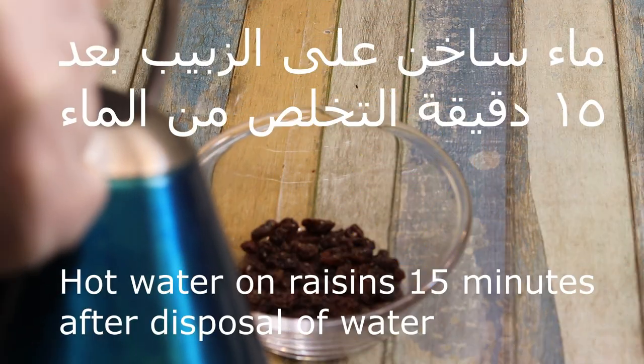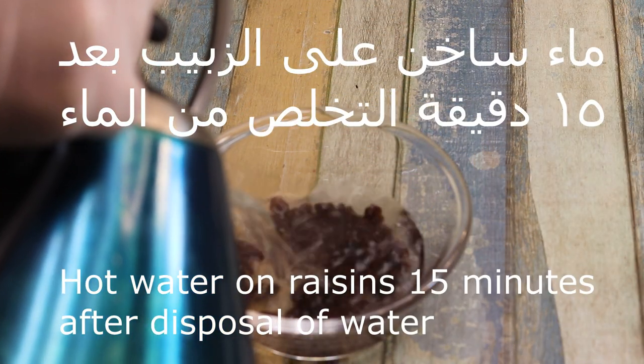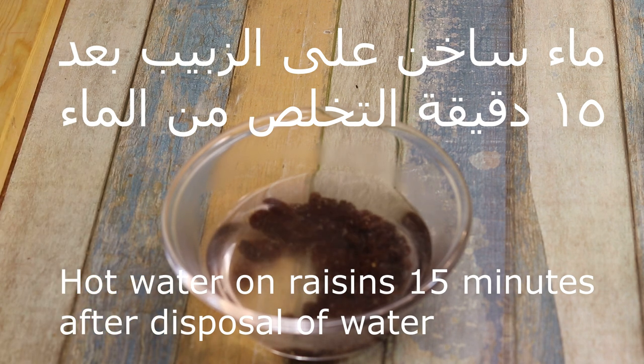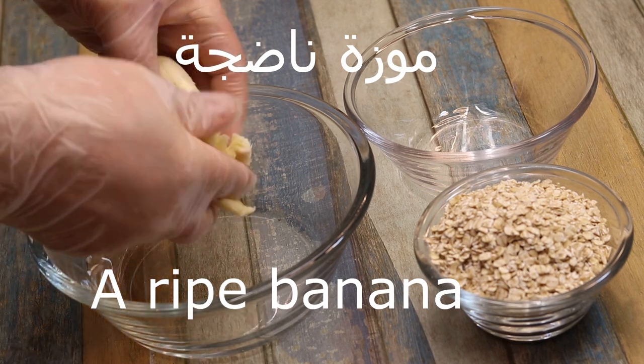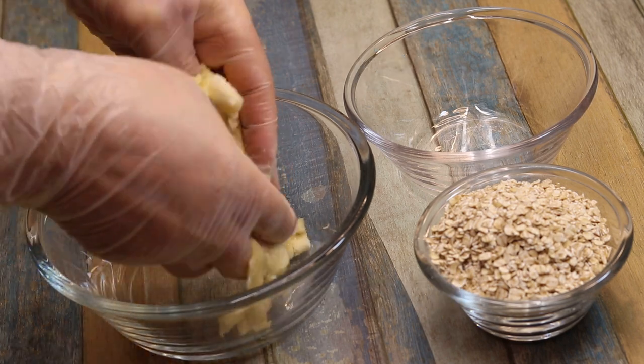الكوكيز. نوضع ماء ساخن على معلقتين زبيب، أو حسب الرغبة كمية الزبيب. نترك ربع ساعة. بنجيب واحد موز يكون ناضج، يعني حبة تكون كبيرة. (Cookies. Pour hot water over two tablespoons of raisins, or as much as desired. Leave for a quarter hour. Get one ripe banana — meaning a large one.)